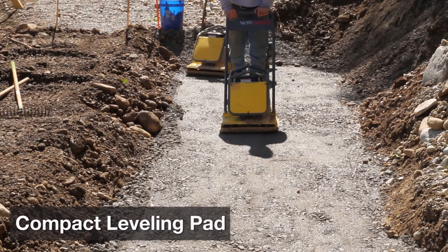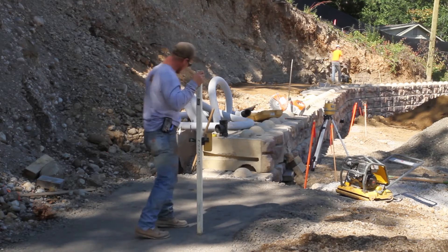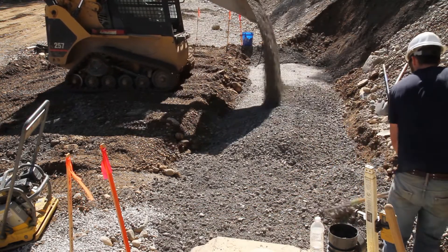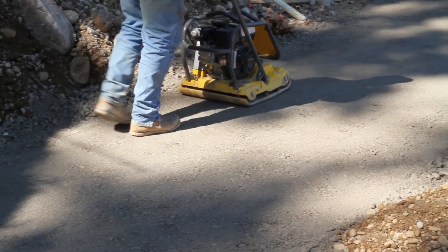Compact the leveling pad in six inch lifts to create a level base for your first block. You can use a laser level or a transit to help you achieve proper elevation. Your plans will give you specifics on the minimum density you need to achieve, but when compacting you should do a minimum of three passes with a walk-behind vibrating plate compactor.